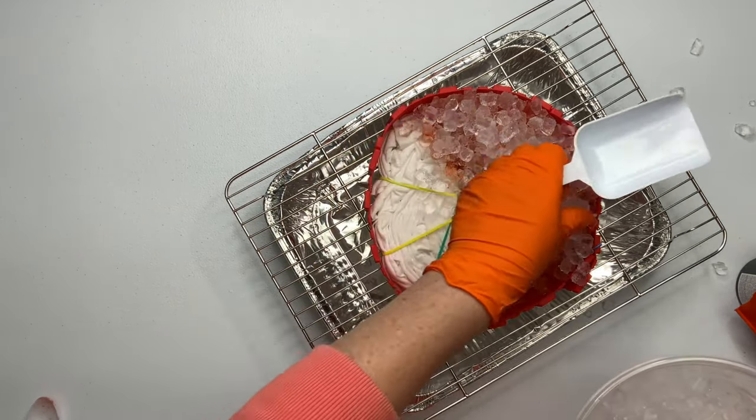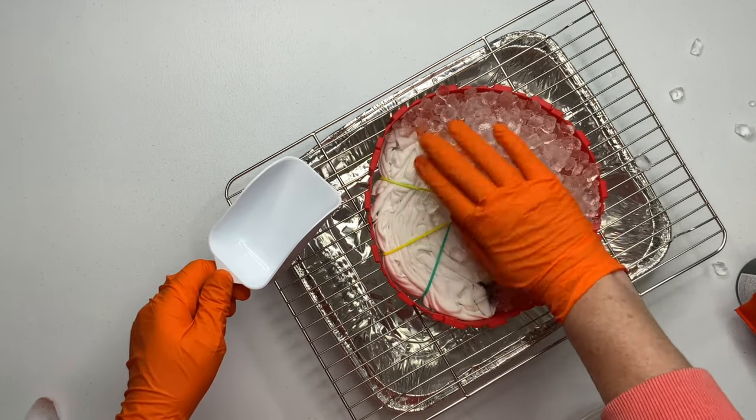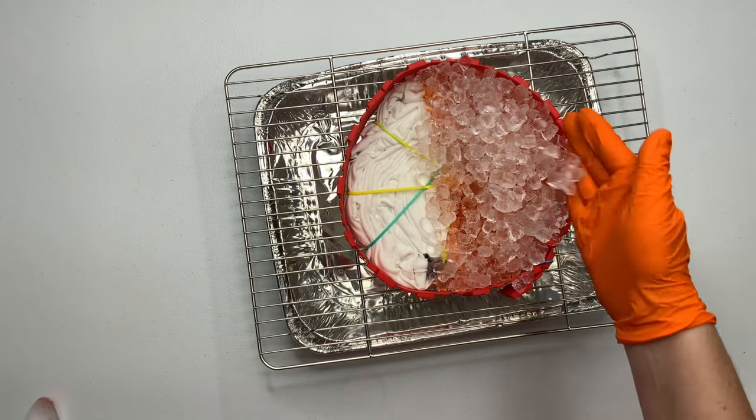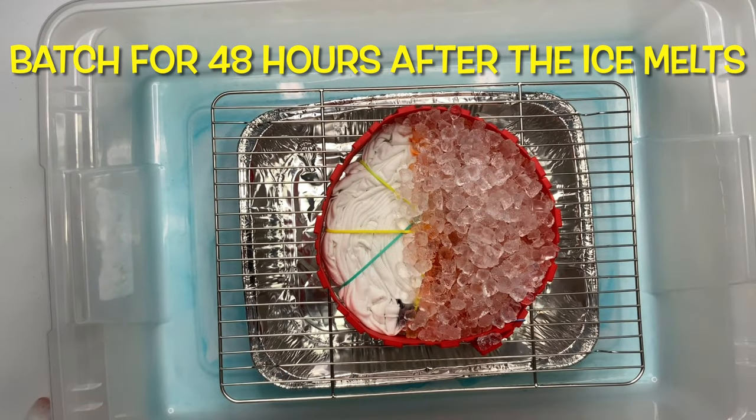Then you just want to add your ice and you need to create some type of an ice barrier to hold the ice in. I'm using silicone cake molds and there is a link for them down below. You could also use foil or cardboard or anything that you can imagine.